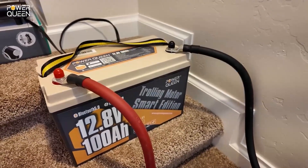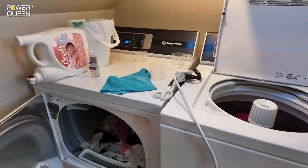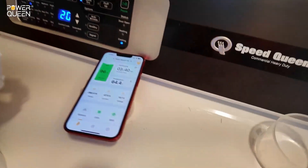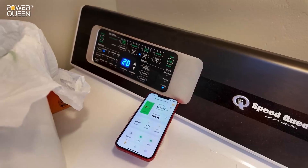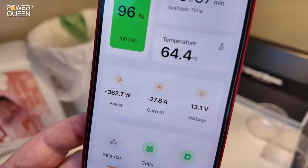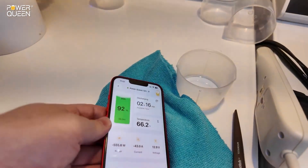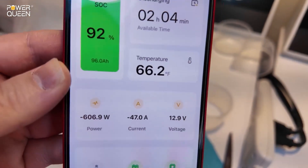Can this PowerQueen 12-volt 100 amp-hour lithium iron phosphate trolling motor battery power a batch of wash? This is a gas dryer — this can pull in excess of 3,000 watts for just a split second to get started, but that PowerQueen battery fired it right up. Now that it's running we're only pulling nearly 400 watts — not very much power at all. On the washer in the spin cycle, we're pulling around 600 watts. Piece of cake.